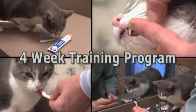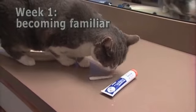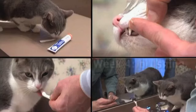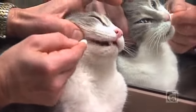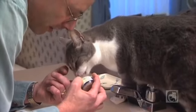The key to getting your cat to accept brushing is to follow a gradual four-week training program. In week one, you'll let your cat become familiar with the taste and smell of the toothpaste and toothbrush. In week two, you'll train your cat to accept you putting toothpaste inside her mouth. In week three, your cat will learn to accept a toothbrush in her mouth. And finally, in week four, you'll begin to brush her teeth. As you follow along this program, you will link each step with a reward. Linking the brushing routine to a reward will encourage cooperation during brushing.